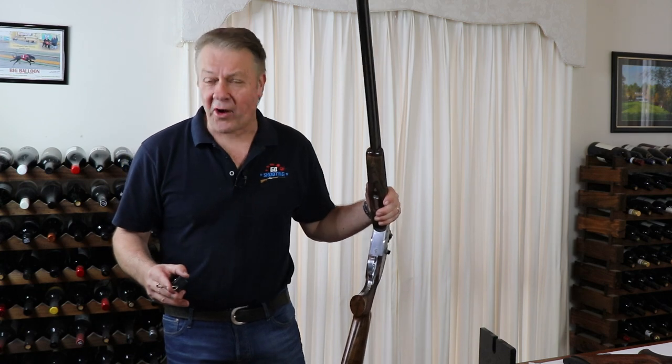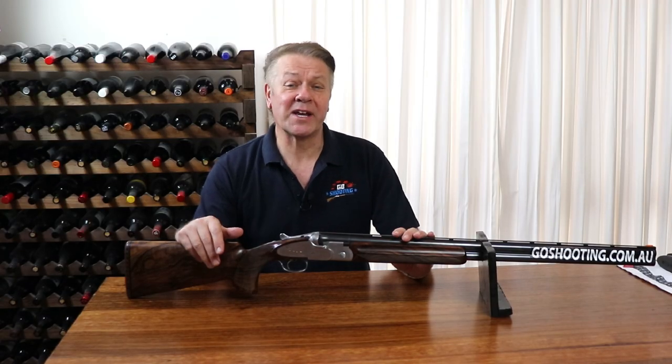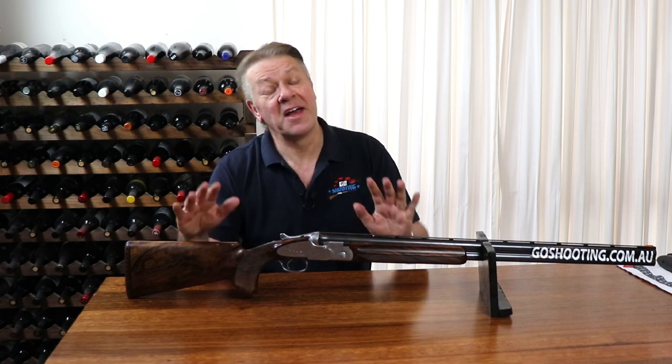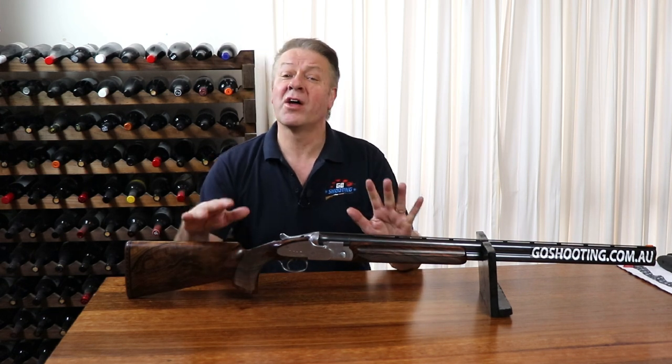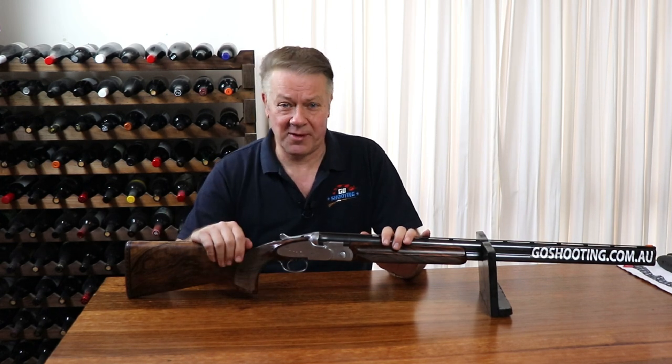So what's considered to be the right trigger pull? Anything around three and a half pounds is considered pretty normal on a competition shotgun, plus or minus half a pound, with the top barrel generally being half a pound to one pound more than the bottom.